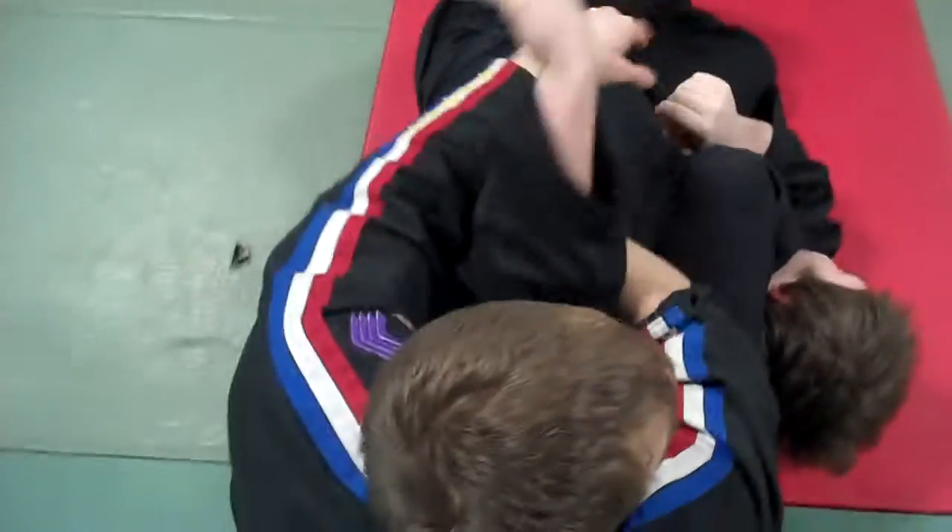From here we can work different techniques. I can also grab his arm and go for an arm bar. We'll work this technique and then we'll go into some punching.